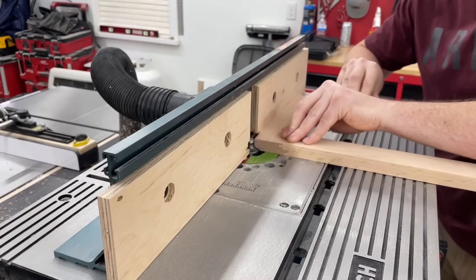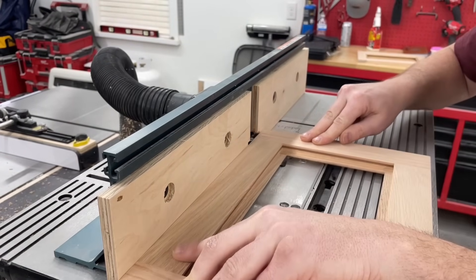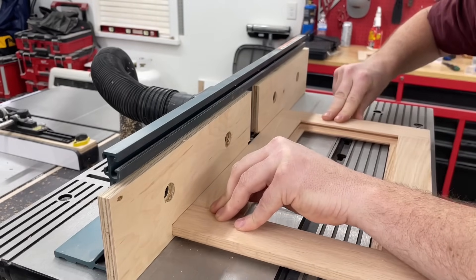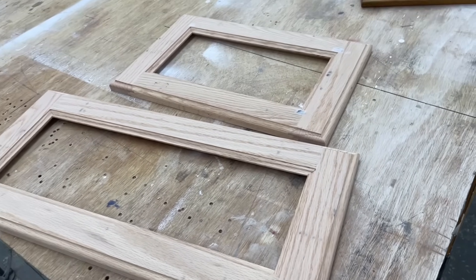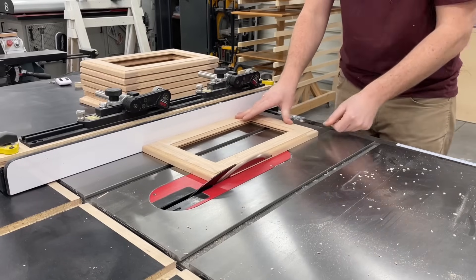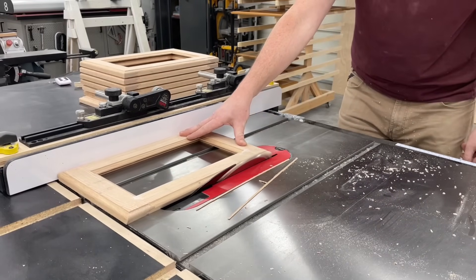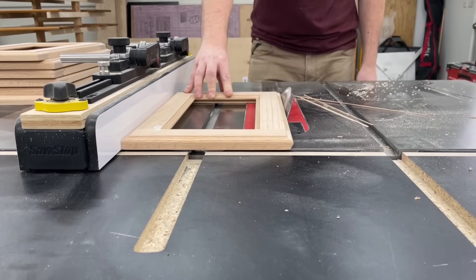That wraps up installation of the actual boxes, so back to the shop to finish up all the doors. The next thing I needed to do was route a door lip detail on the front edges — again, all to match the existing doors. Then the top and bottom of the doors get a 30-degree back bevel. I'm adding new hardware to the whole kitchen, but originally these bevels would be for finger grabs; since we're going all white now you don't want grimy fingers touching the doors, hence the new hardware throughout.